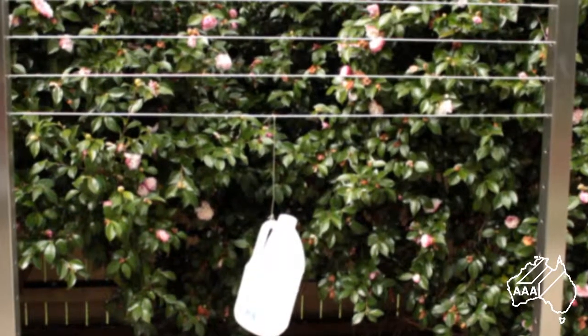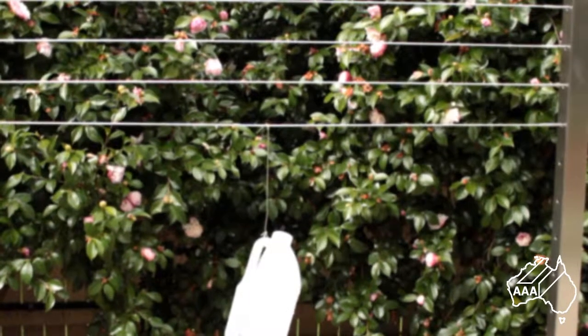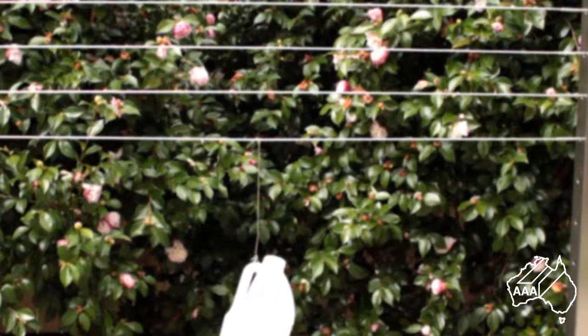Remember, to comply with BCA regulations, the wire rope only has to support a 2kg weight without deflecting more than 5mm from its horizontal position.